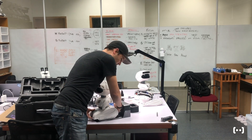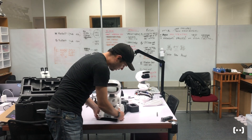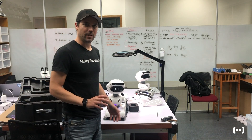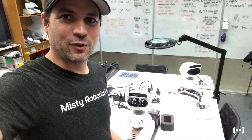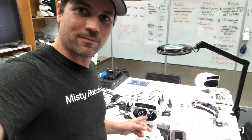MISTI should be good to go. There's a little power switch under the back — flip her on and we'll see her boot up. It takes a couple minutes so we'll come back. MISTI is fully booted. We know she's fully booted because her eyes are open all the way — that's how you know.